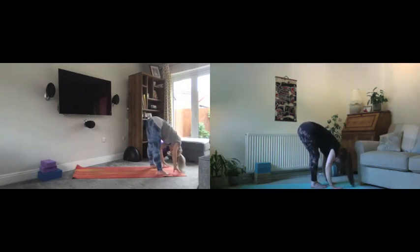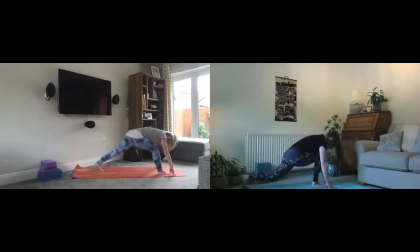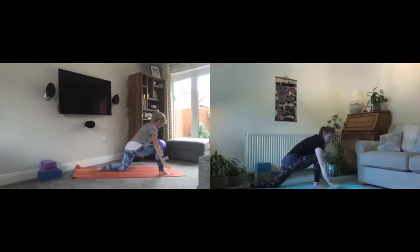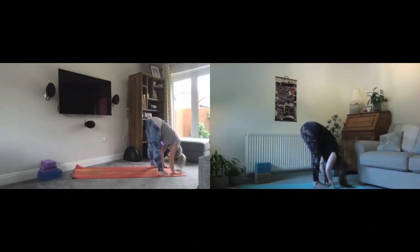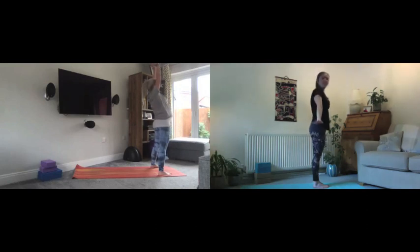Breathe into that long spine, looking up a little bit. Exhale to step — big step back with the left foot — and drop the back knee down, front knee right above the ankle. Breathe in to lift the arms high. Take a moment here: heart lifted towards the ceiling, chest open, arms wide. Then float the hands back down, frame the foot and step back in. Breathe into that lovely long spine, exhale to the fold, then breathe in to come all the way up and exhale down.